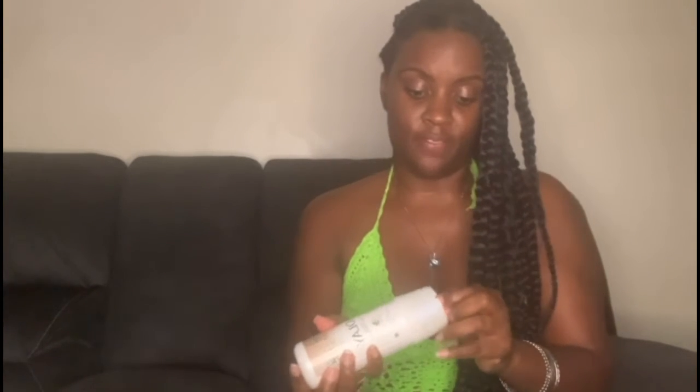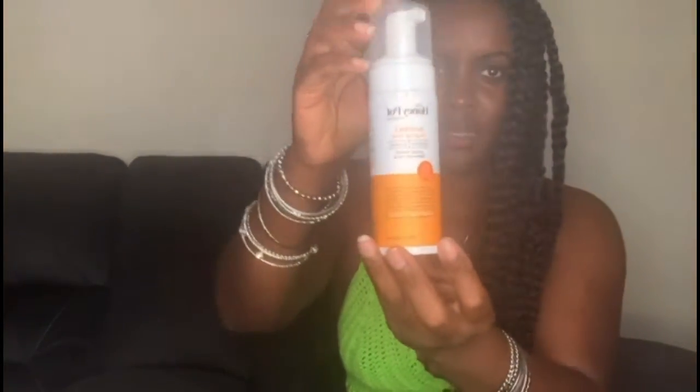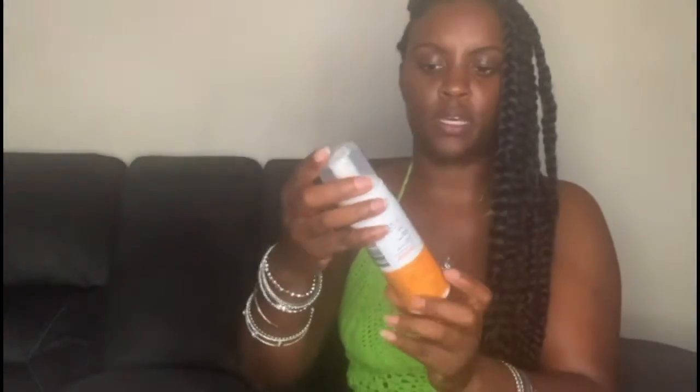For my skincare routine, I normally use the Honeypot feminine wash. I also use Sweet Cookie Wash, but Honeypot is easier to access because you can get it at Target, whereas Sweet Cookie Wash you have to order offline and have shipped.